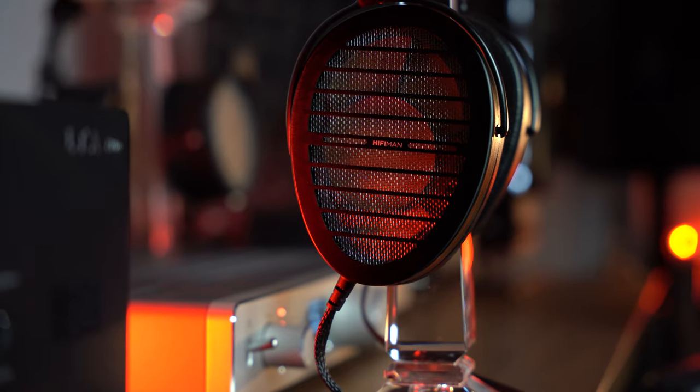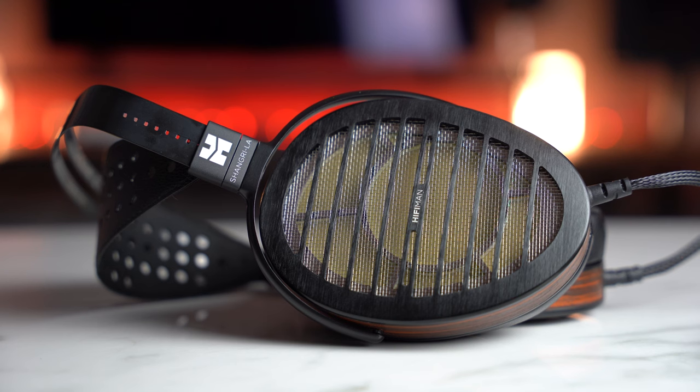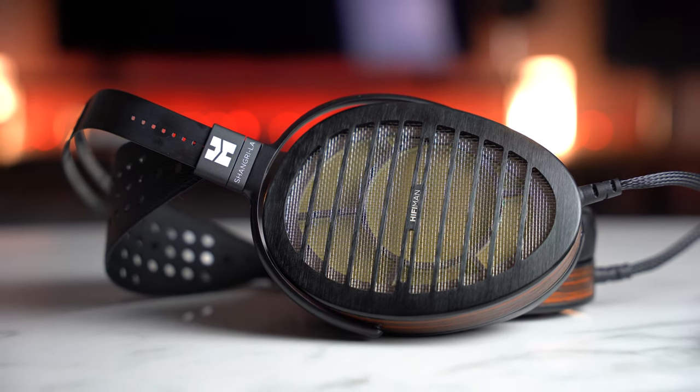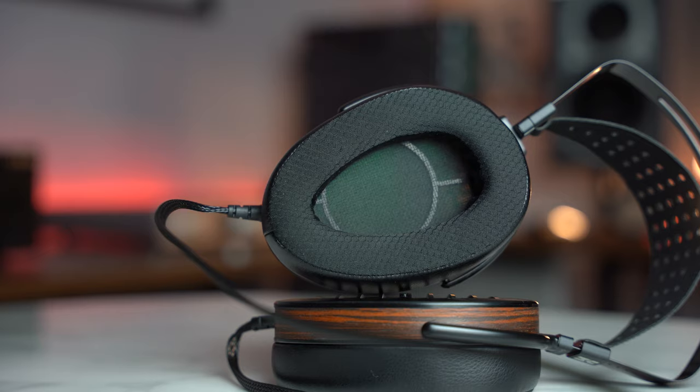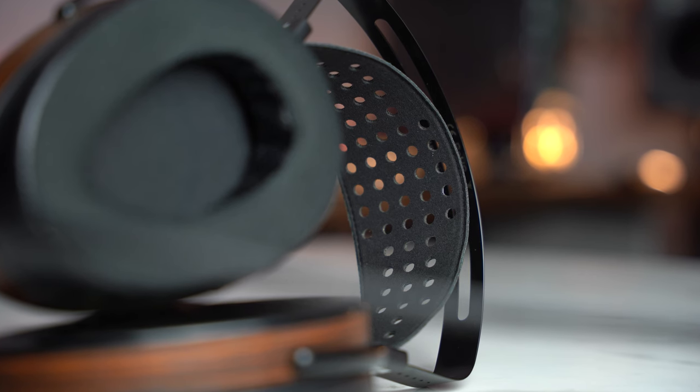These are the transducers themselves, very reminiscent of the HiFiMan Susvara and HiFiMan Aria. The largest cups I've seen on any headphones, period. Beautiful leather and foam-like interior for absolute comfort. Same headband suspension strap as the other headphones in the lineup. The grills are extremely open with a beautiful metal design, and the headphones themselves weigh 374 grams. Attached to the transducers is a fabric-covered cable — 6 feet with a 5-pin connection for 550 and 650-volt bias.